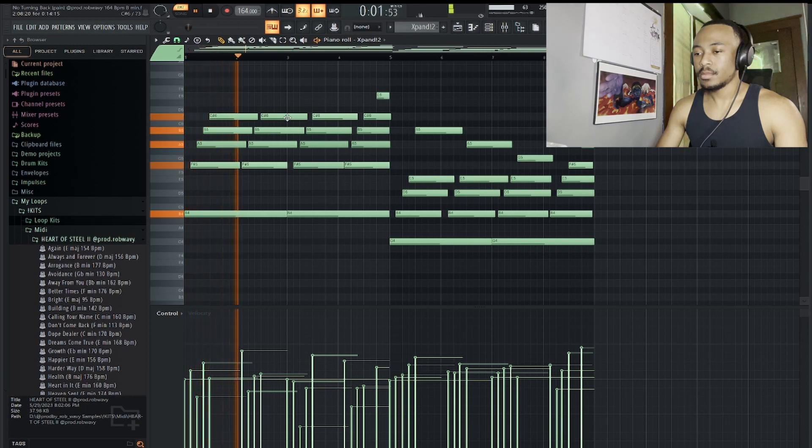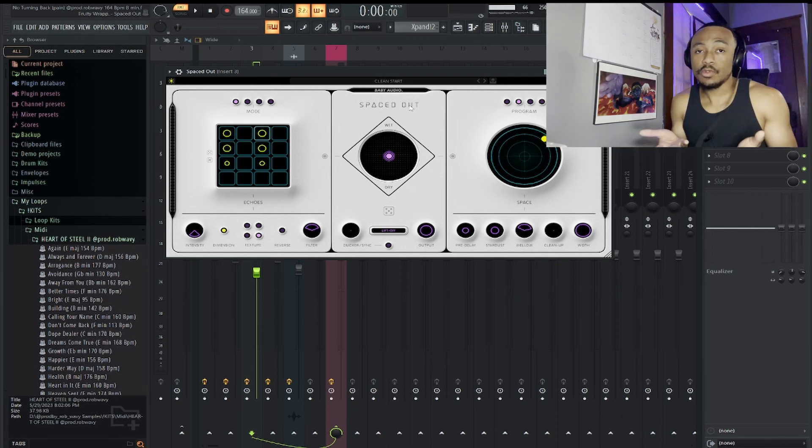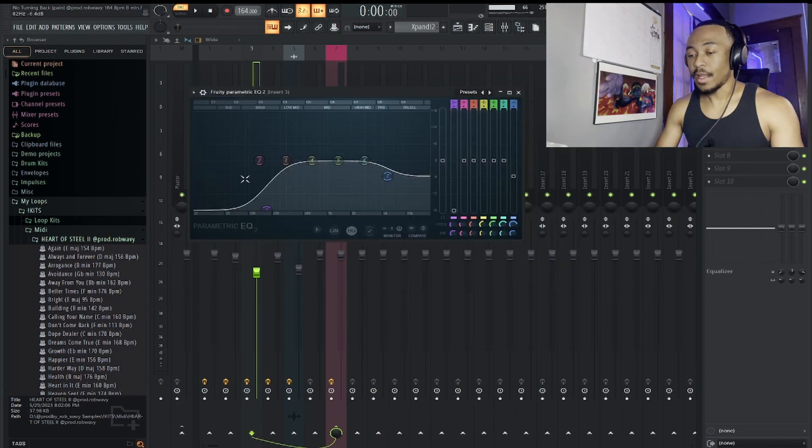Next, I layered the piano with an electric piano from Xpand — this is the Mark II, the first one in the E-Piano section. For effects on that, if you've been watching me, you know on E-Piano I gotta put it spaced out. I have it on the clean start preset, which is the default — I actually didn't switch it this time. Then I have this EQ cutting out the lows and dipping out some of the highs.